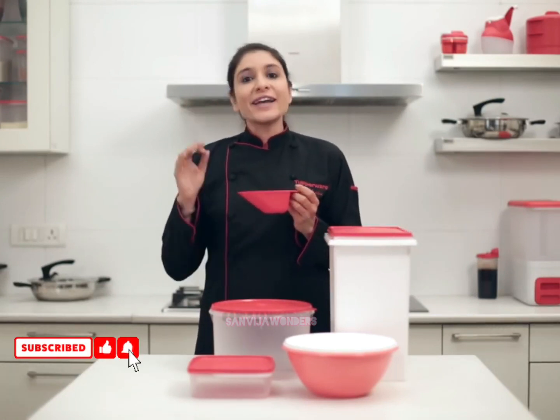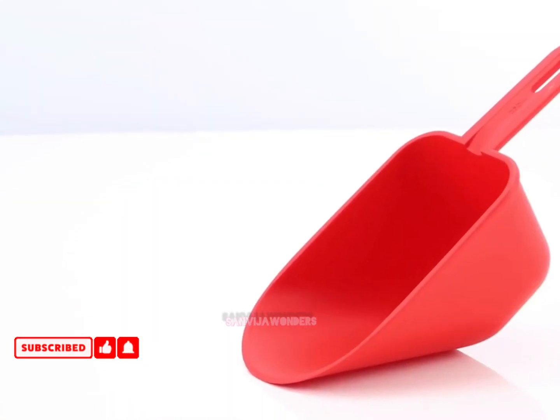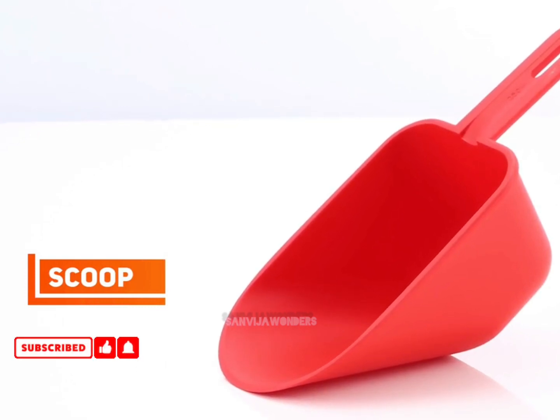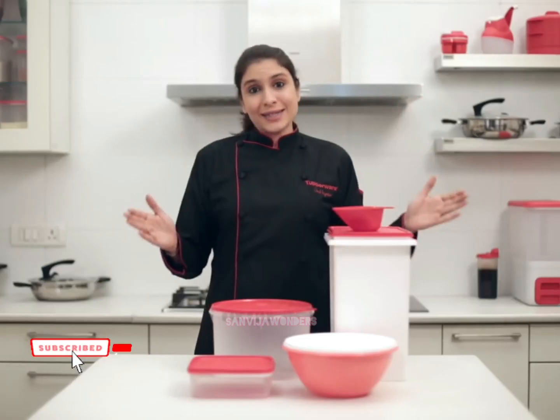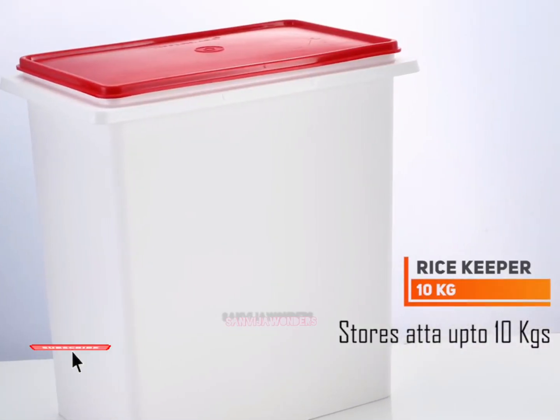Then you have the scoop. The scoop is the perfect and hygienic way to remove atta or rice flour from the 10 kg rice keeper, as you don't need to use your hands to remove the contents.